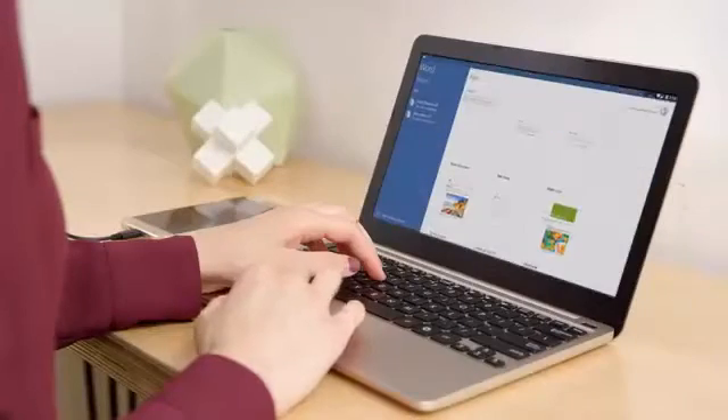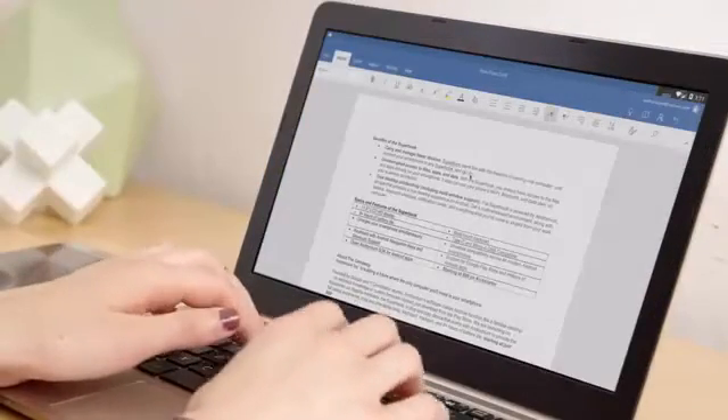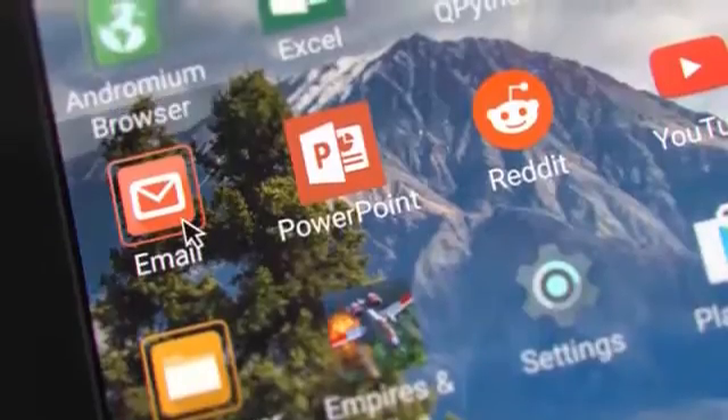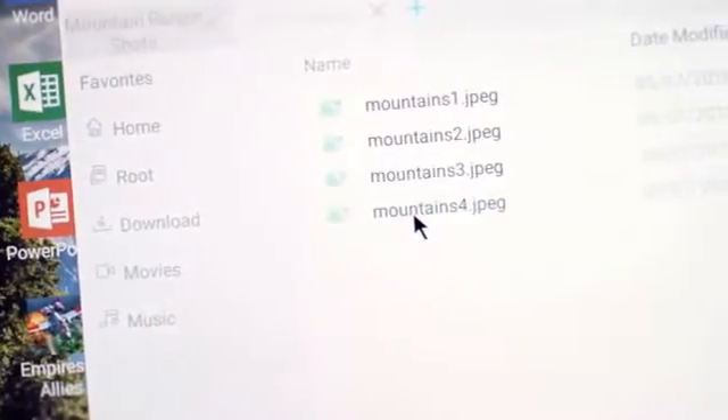The software side of the Superbook is Andromium, an app that makes Android function like a familiar desktop operating system. You get a mouse cursor, keyboard shortcuts, desktop-class browsing, and easy file management. Everything is intuitive and optimized for productivity.